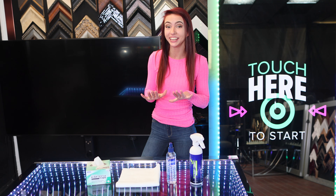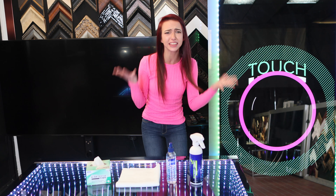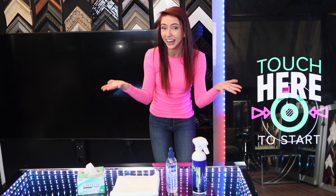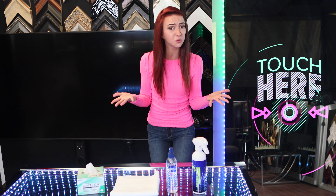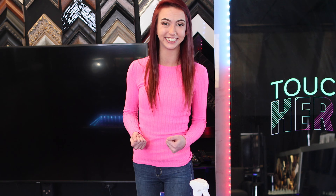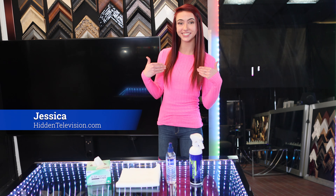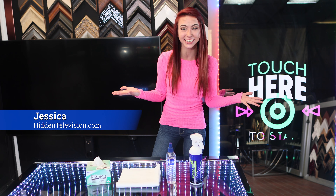Today, I'm going to show you how you can clean your flat screen TV without scratching it. I'm going to take you through these simple things that you'll need, which are easily available, and I'm going to share with you exactly what not to use, so you don't accidentally damage your screen. Hi, I'm Jessica with Hidden Television, and let's get started.